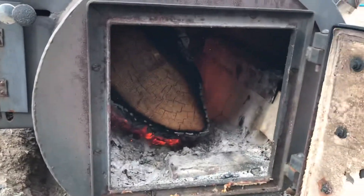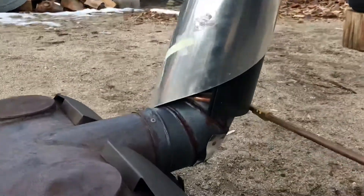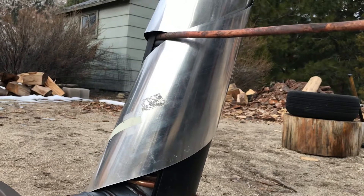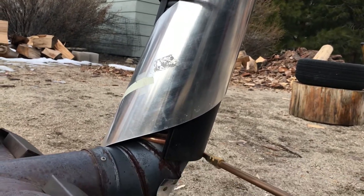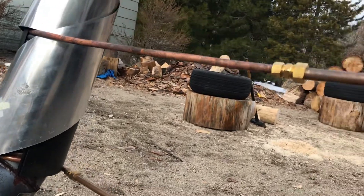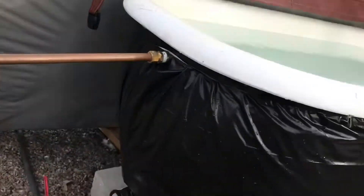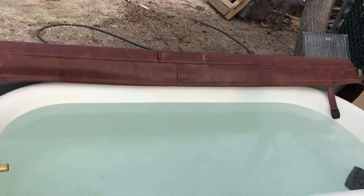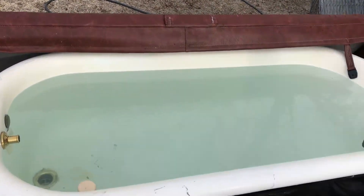I probably would have done things differently and gone with stainless steel pipe just running a loop along the top of the inside of the stove, because I feel like I'm wasting a lot of heat just to capture it from the exhaust here. But it works out — it's pretty nice sitting in here when it's 30 degrees outside.